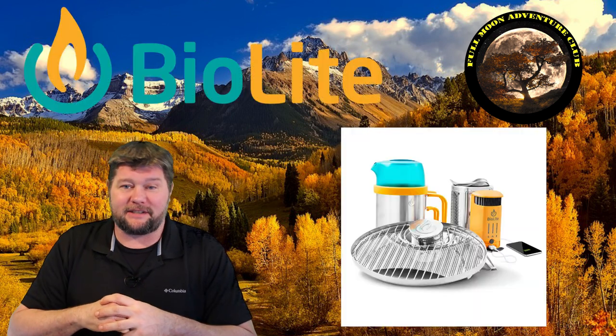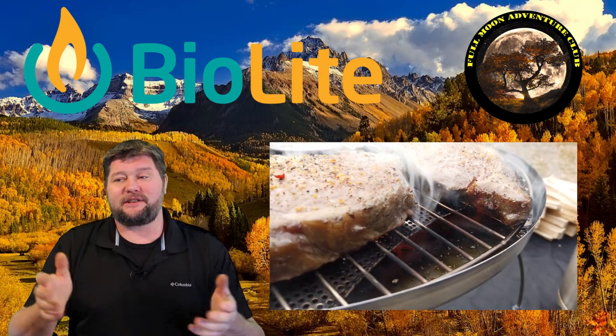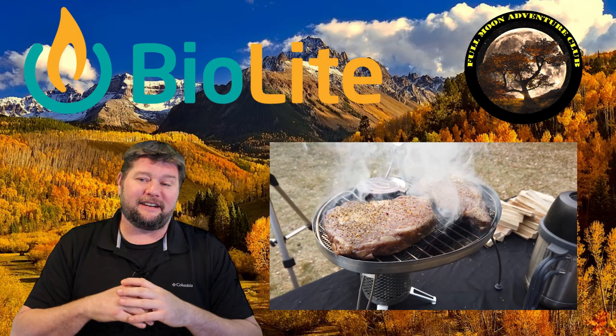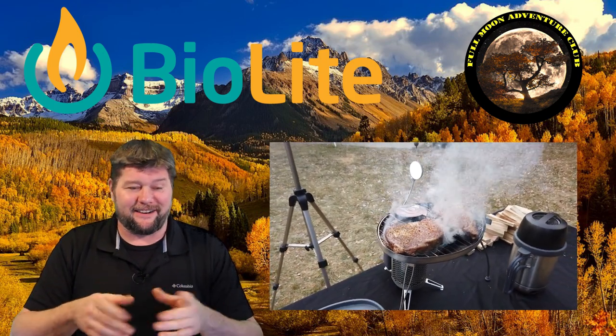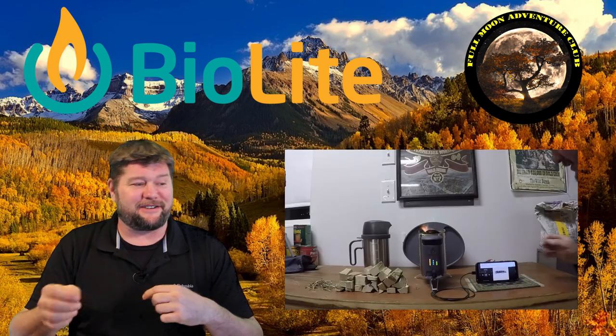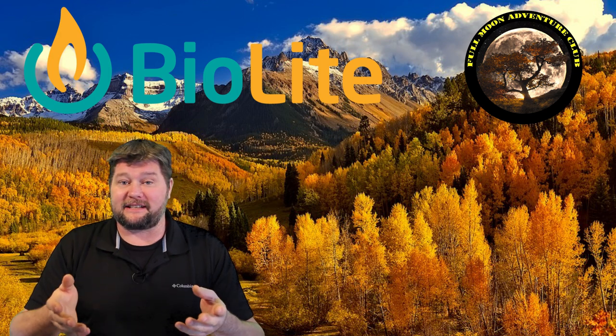Hi everybody, my name is Jim with Full Moon Adventure Club, and today we're going to be checking out the BioLite Stove 2, cooking up some steaks using the grilling accessory. I have so much fun with this thing that I actually try to find excuses to use it. I think it's neat that you can cook steaks, boil water, warm your hands, and charge your cell phone using sticks that are just around your campsite. Today we're going to cook some steaks and see how they do.